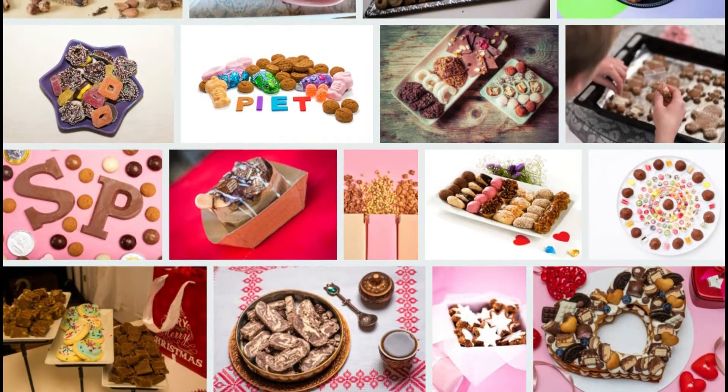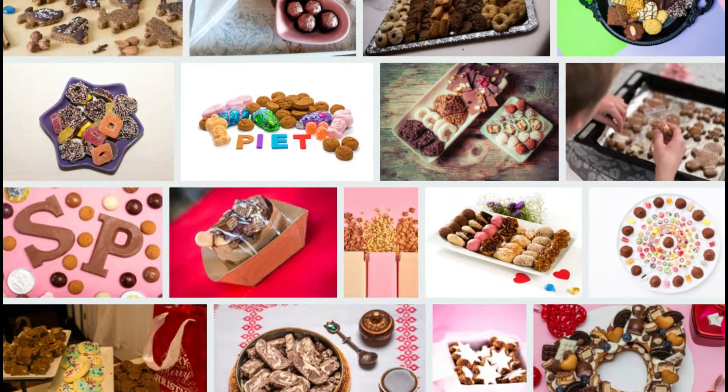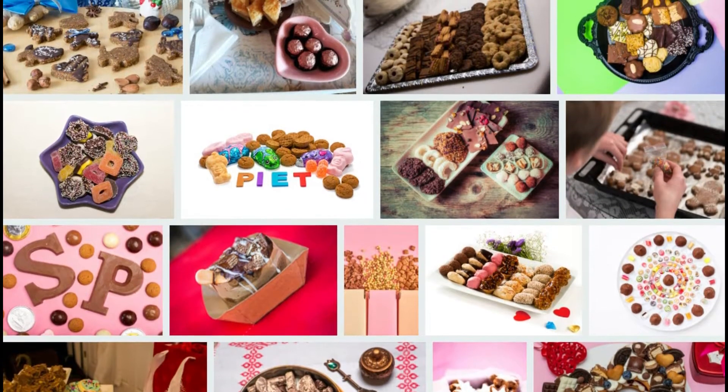The second phase: melt candles in the microwave by mixing them with colored pencils.